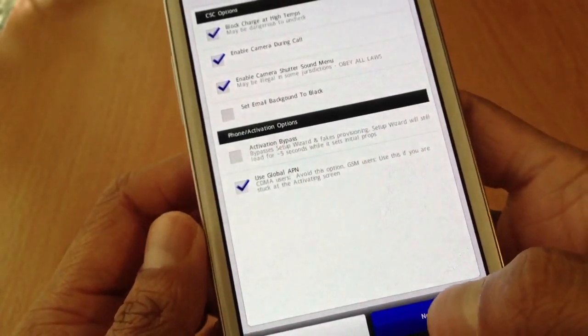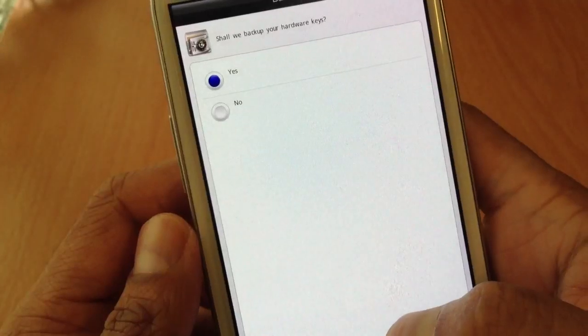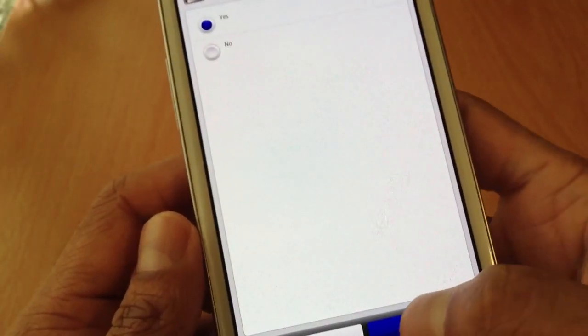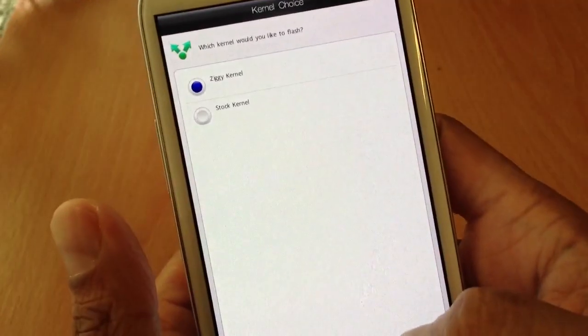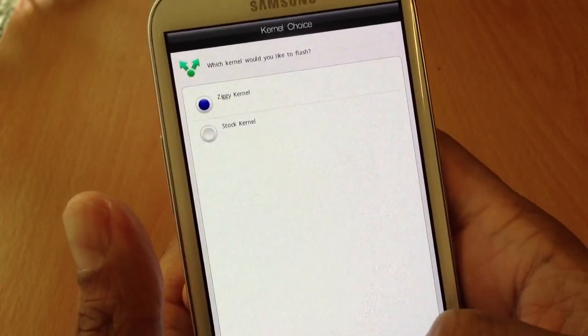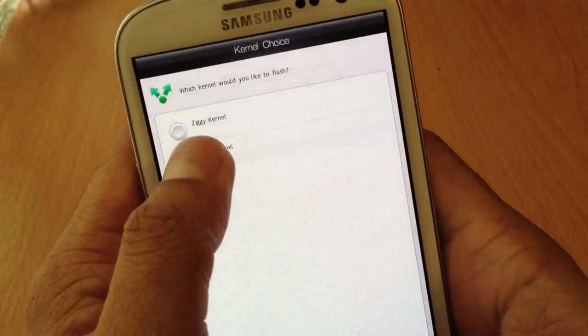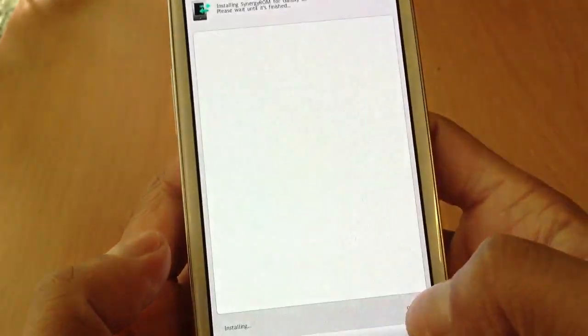Then click next. You can back up your data. If you want to overclock, you can use the Jet kernel. I'm just going to stick with stock. Okay, then click next, and then just click next again.